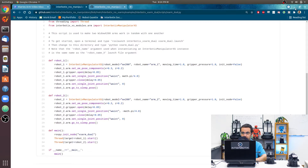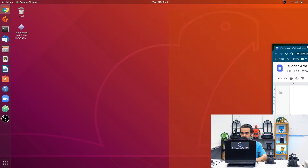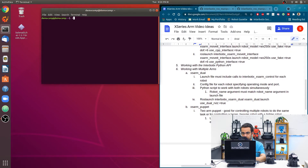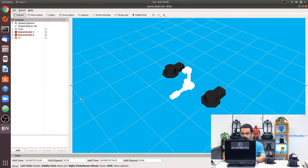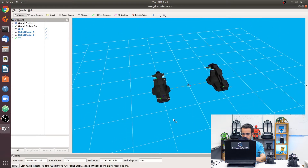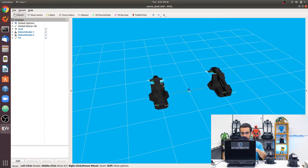Let's run this. Open a terminal with Ctrl+Alt+T and type: roslaunch interbotix_xs_arm_dual xs_arm_dual.launch. The robot names are already predefined in the launch file, so I'll set use_dual_rviz equal to true to visualize everything. Here we have our two robots in RViz — this robot corresponds to one physical arm and this robot corresponds to the other.